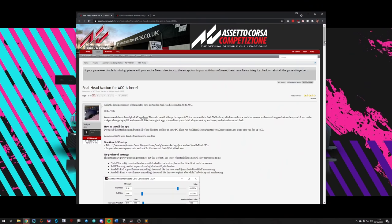Thanks a lot to the developer Sebastian for releasing this - it was originally an app for Assetto Corsa, and somebody called Wally M ported it over to ACC. If you like the software, consider donating to the developers who built the app and ported it.